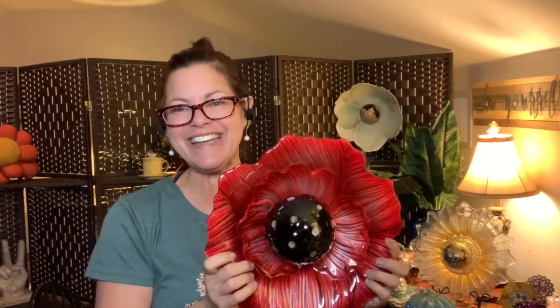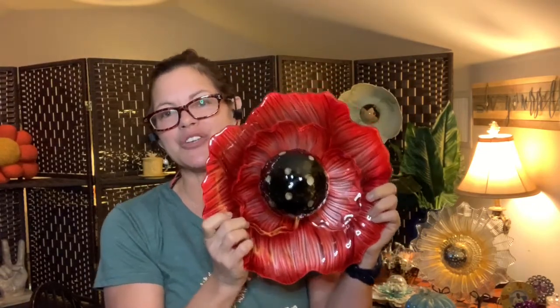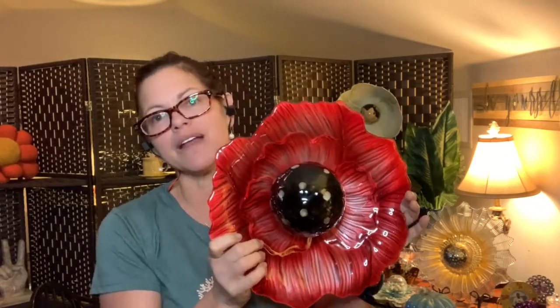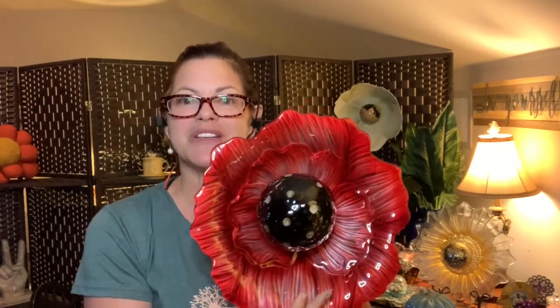Hi folks, it's Robin Clayton here with another episode of Zodiac at the Farm. It's so great to have you back on my channel. Today I'm going to show you how to make this hot poppin' red poppy seed flower. It is absolutely amazing, so stay with me because I'm going to give you the tips from A to Z on how to create this beautiful flower.